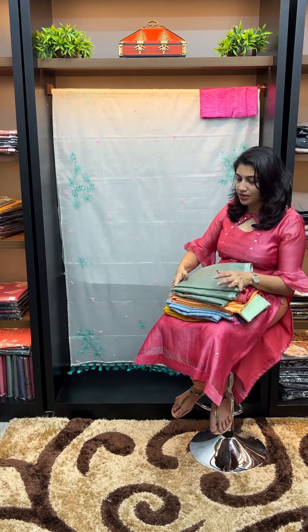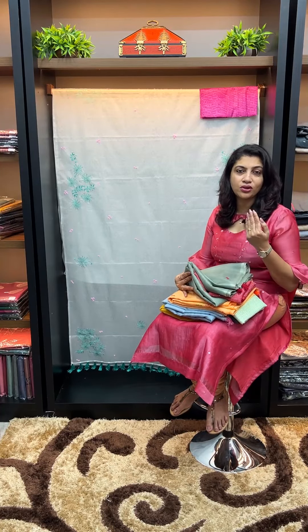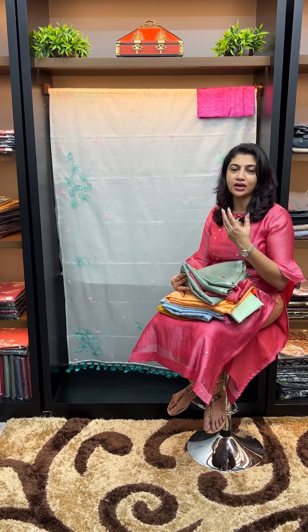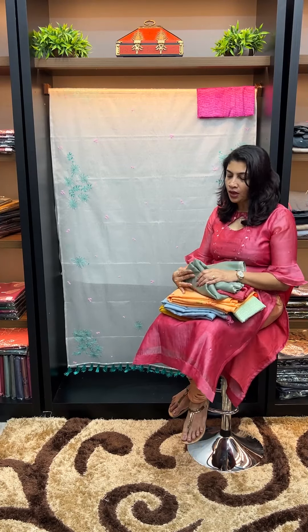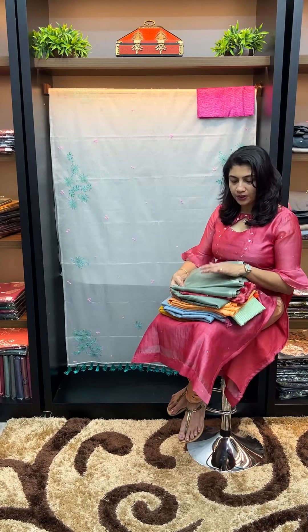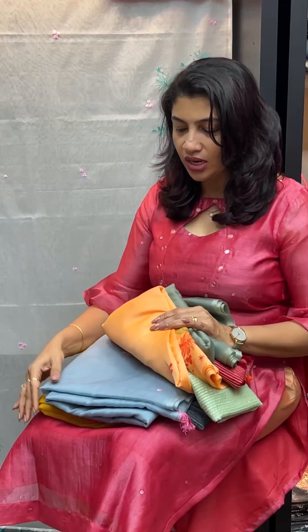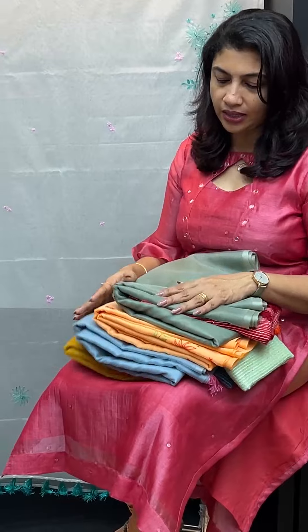We have three of them. Off-white colors. We have a pleasant teal green color, an orangish peach color, a cloud blue color, and a golden mustard color. We have to use all these shades.